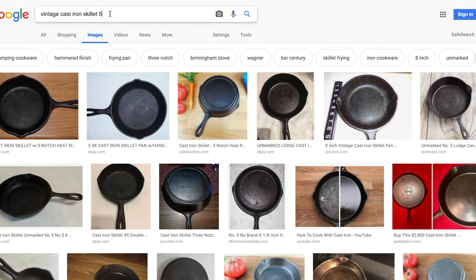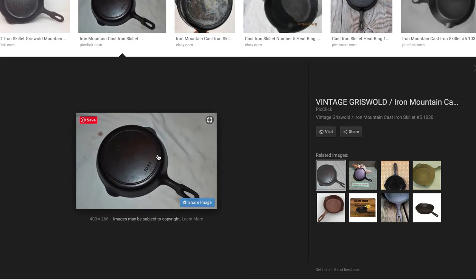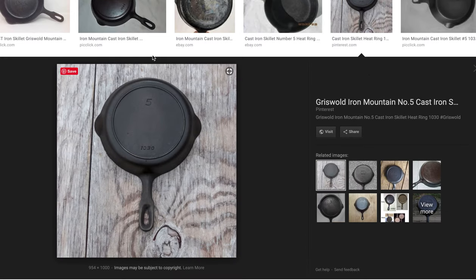I'm going to narrow it down even further — I think this will actually be the giveaway — by putting the pattern number from the bottom of the skillet into the search query. And there it is. This is the pan that I have in front of me. It's a number five, pattern number 1030. It has this distinctive handle and it has this heat ring.